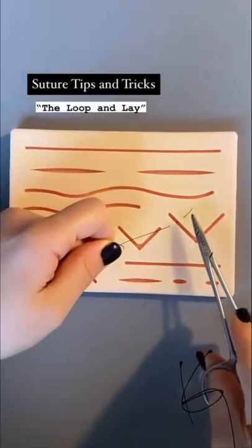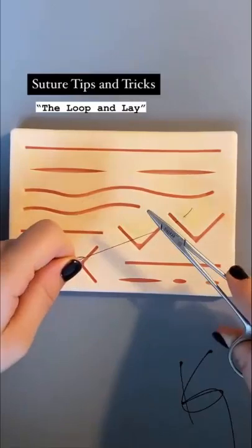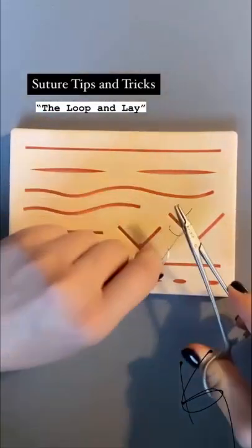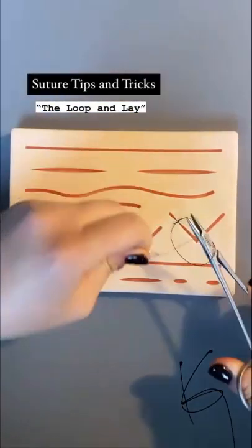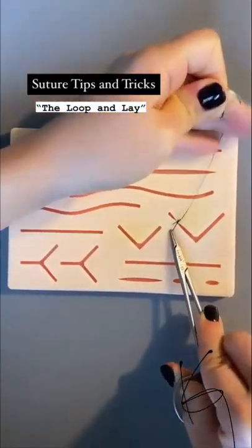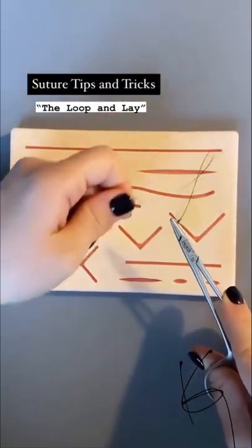Tutorial on how to tie your suture knots: once you have the appropriate length of the tail that you want to leave, you take the needle driver and with your left hand you do two loops around it, grab the suture tail, lay the needle down flat, loop around, lay it flat, loop around in the opposite direction, and lay it flat. You want the right hand to stay as still as possible and let the left do all the moving.